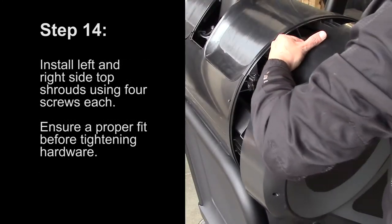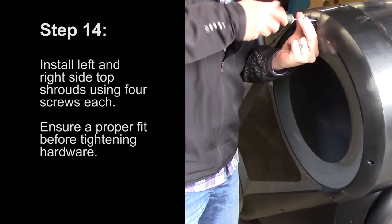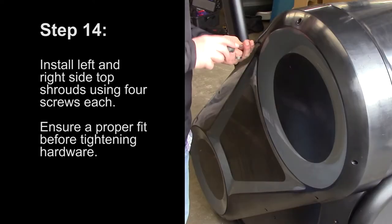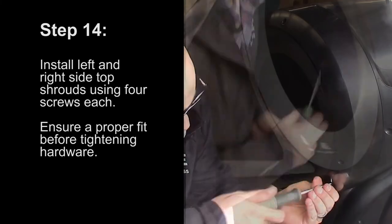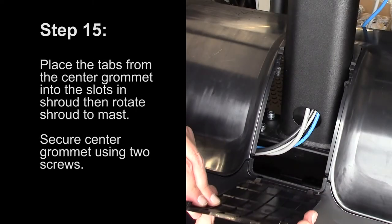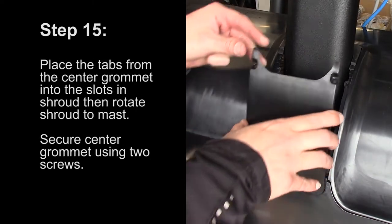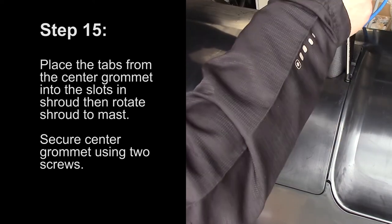Step 14: Install the left and right side top shrouds using four screws each. Ensure a proper fit before tightening the hardware. Step 15: Place the tabs from the center grommet into the slots in the shroud and then rotate the shroud towards the mast. Secure the center grommet using two screws.